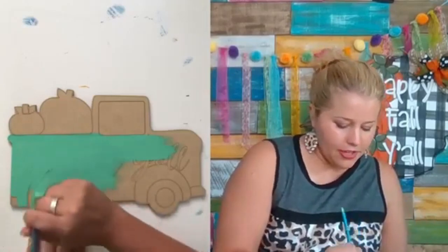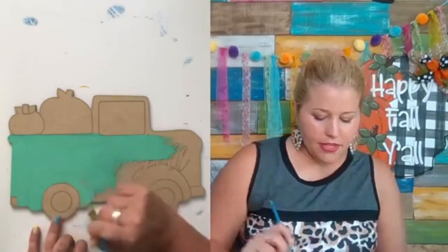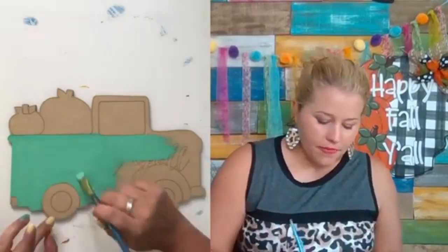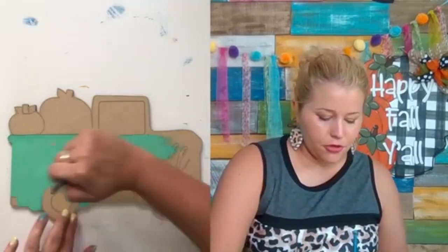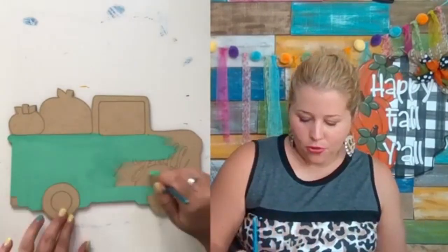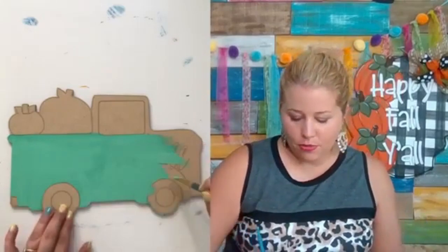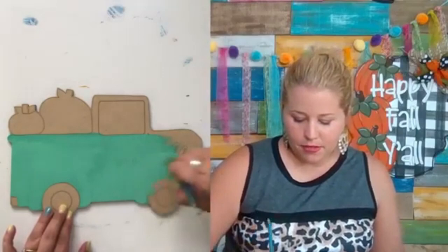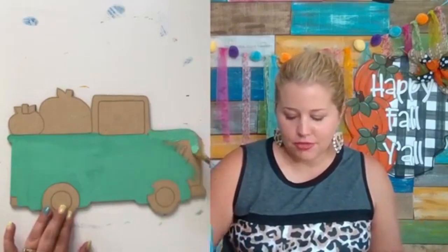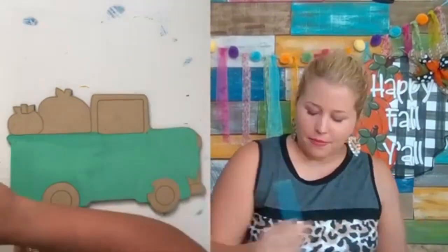I'm painting this cute little pumpkin truck. This is actually an older design of mine that I have recreated to include the interior lines, because back when I first started doing door hangers, there wasn't such a thing as etching on the door hangers where you could paint inside the lines. Once I figured out that we could get the lines laser etched, we started remaking some of our older, more popular designs like this little truck. The design isn't available in my shop yet, but it will be on August 21st. We release new designs every single Friday, and I was just in a mood to paint fall stuff — I'm tired of painting summer stuff.